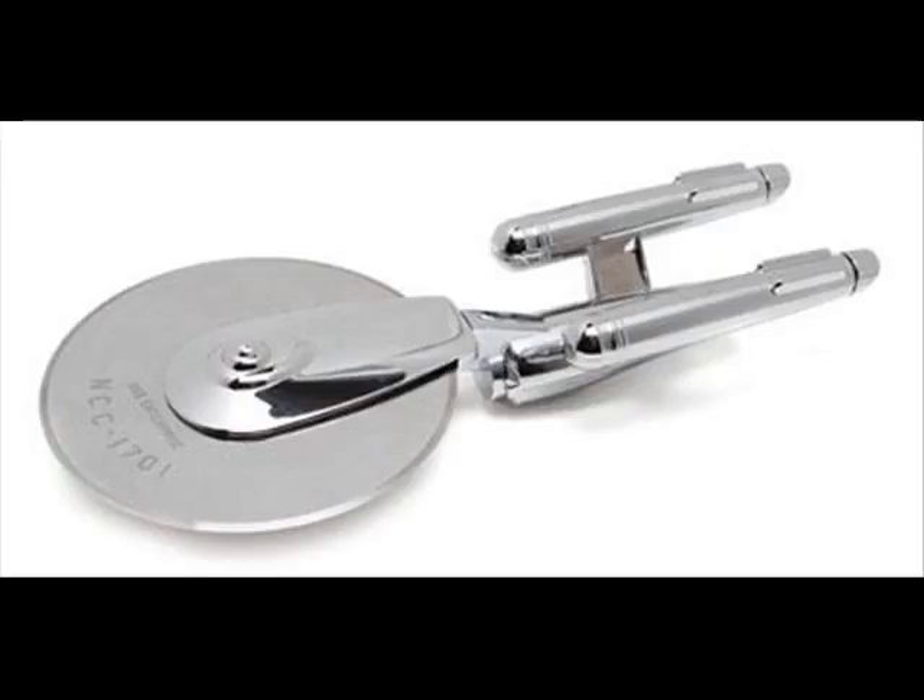The USS Enterprise Pizza Slicer. It is larger than most pizza cutters and is quite hefty. The first USS Enterprise Pizza Cutter was oval, but thankfully it has changed to a circular pizza cutter.